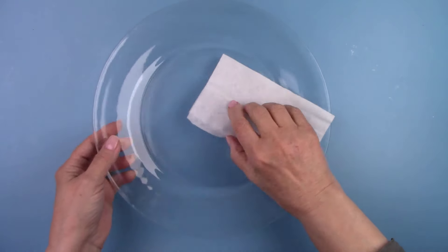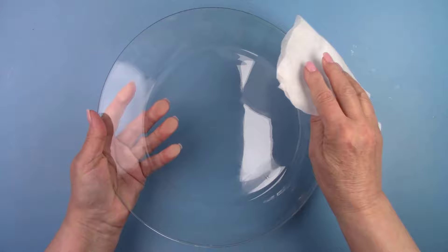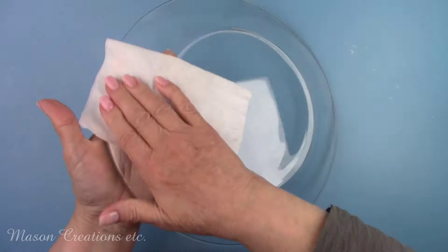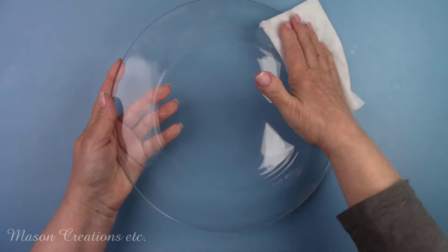The first thing you always need to do is wipe your plate down with alcohol to remove any dirt, oil, or fingerprints. I'm using a pre-moistened wipe.